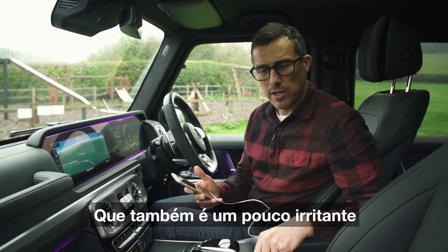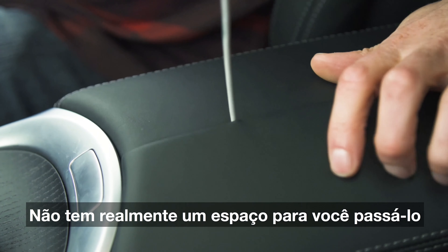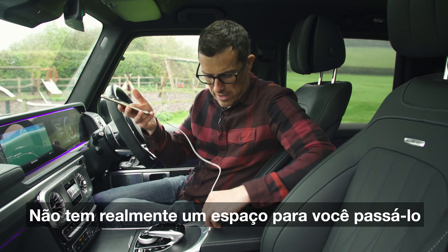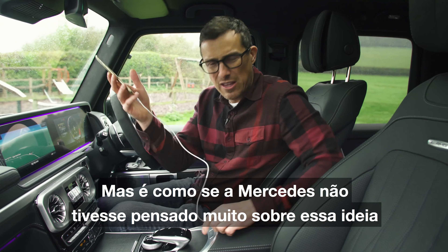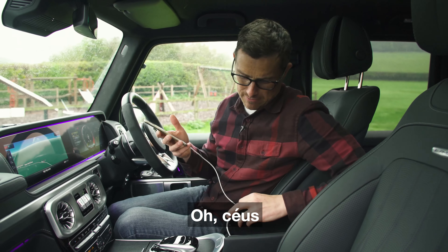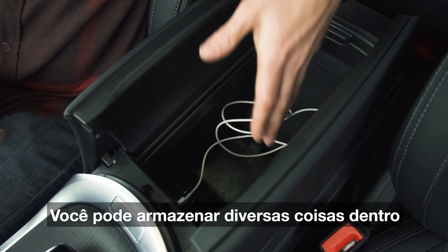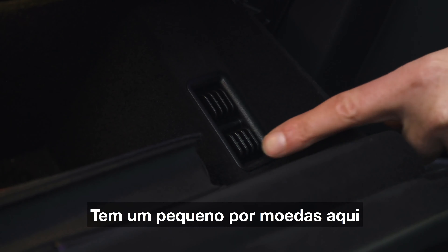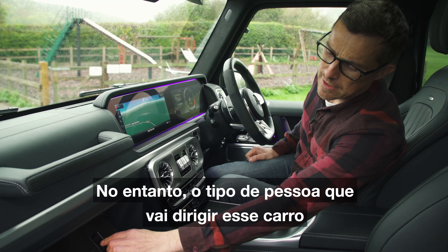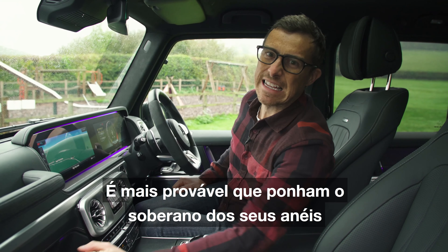Something else that's a little bit annoying: your cable for this leads into the central cubby but there's no actual place for you to thread it through. You can squeeze it through there, but Mercedes haven't really thought about that. It's a shame because the cubby is actually a decent size — you can store lots of different things in there. The glove box is reasonable as well, with some little coin holders, though the type of people who drive this car are more likely to put their sovereign rings in there.